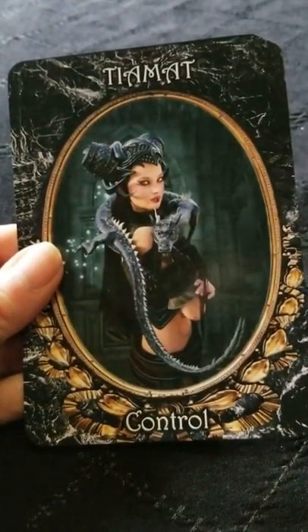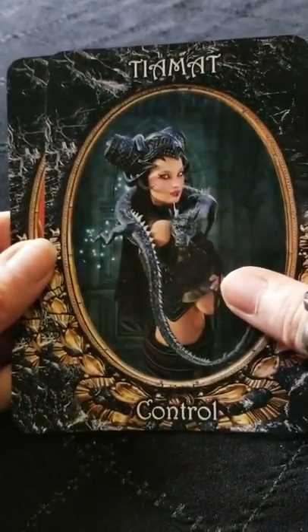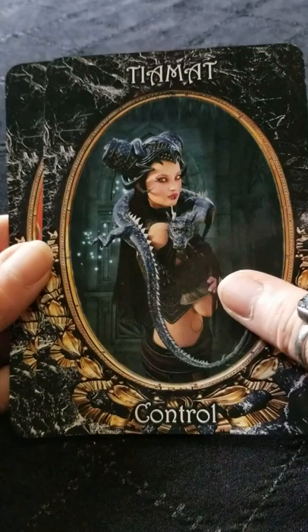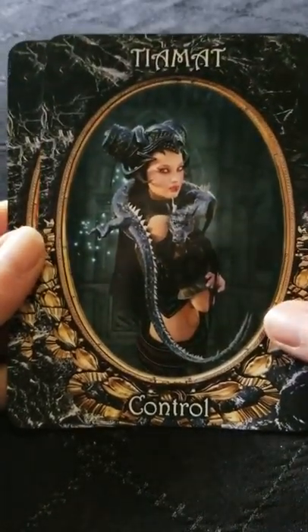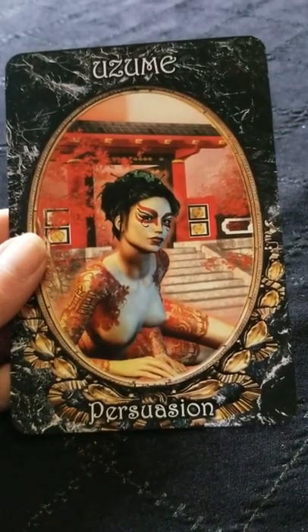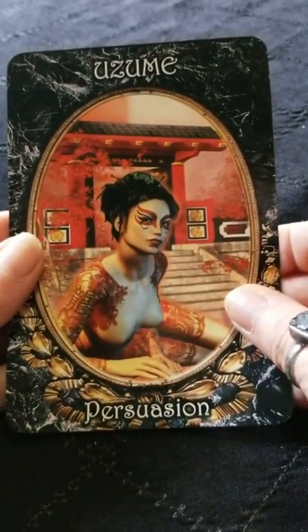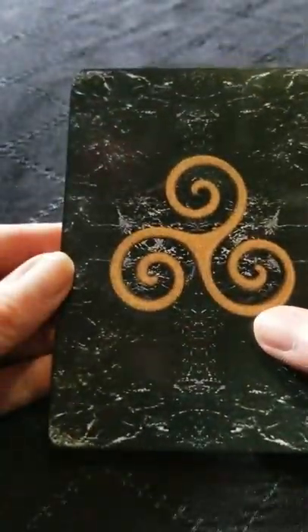Overall impressions: beautiful deck, really, really beautiful deck. I'm not sure I necessarily use it for readings, but I think I will definitely use these for meditation and things of that nature. So this is a really beautiful deck — they did a nice job.